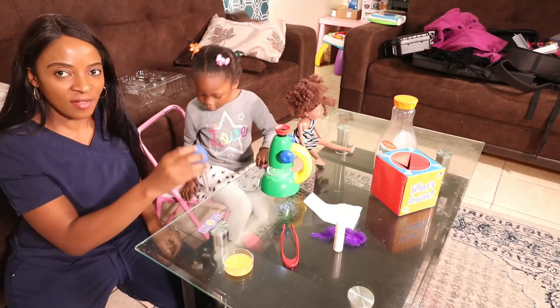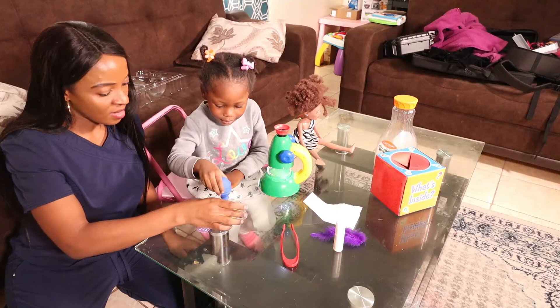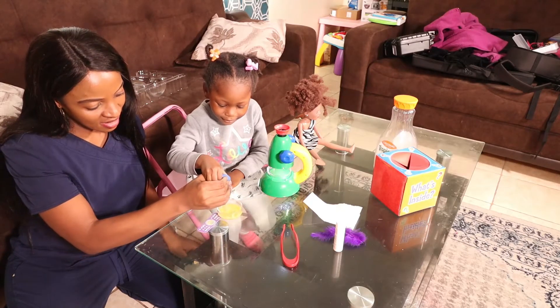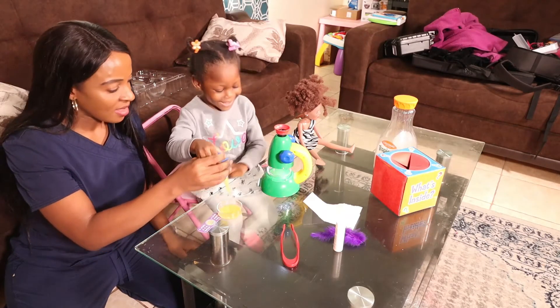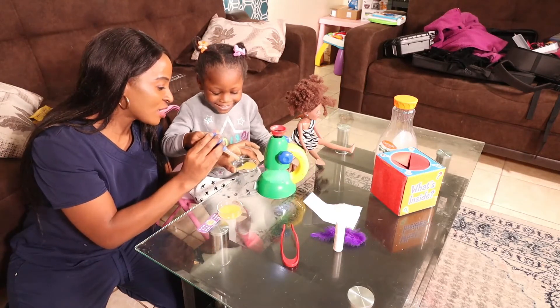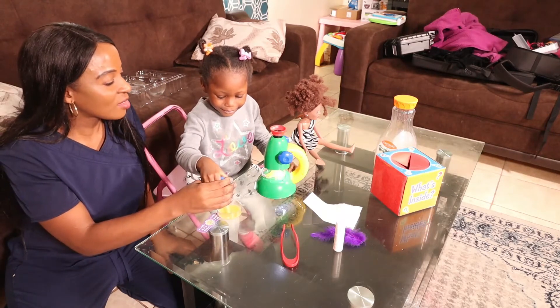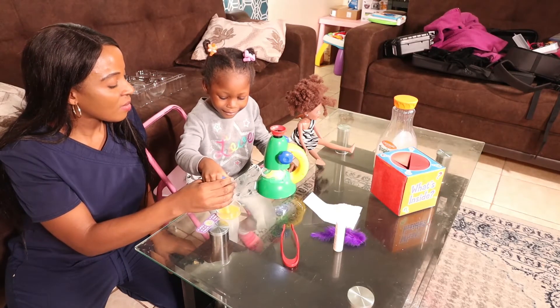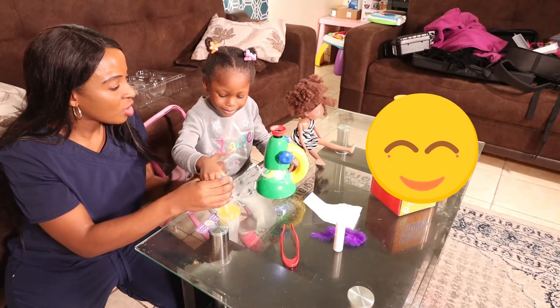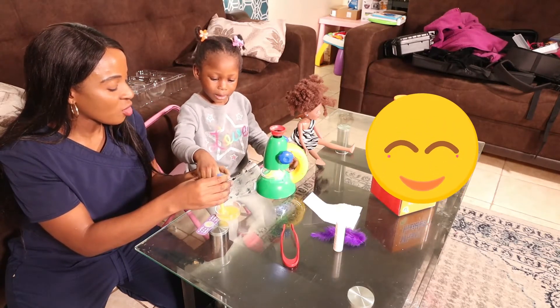Next she's going to use the dropper to take some of the specimen from the petri dish and put it in the other petri dish, then put that under the microscope to see what it looks like. Now she's dropping it and I'm assisting her with hand-over-hand. You know, science is fun — she's enjoying it. She appears to really like the squeezing because I can feel her hand.